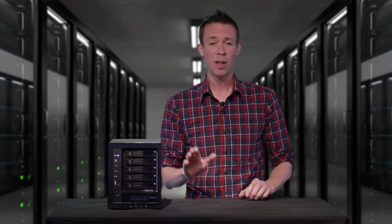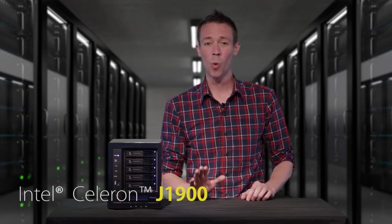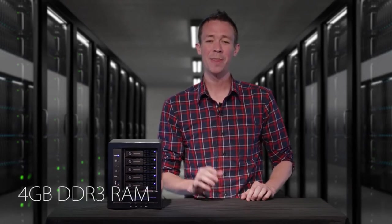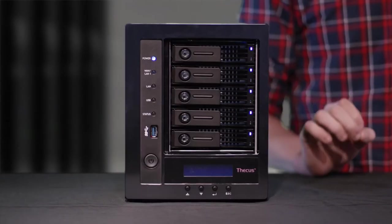And speaking of power, this NAS is equipped with an Intel Celeron quad-core processor and 4GB of DDR3 RAM. That packs quite the computing punch. Let's jump in and take a closer look.